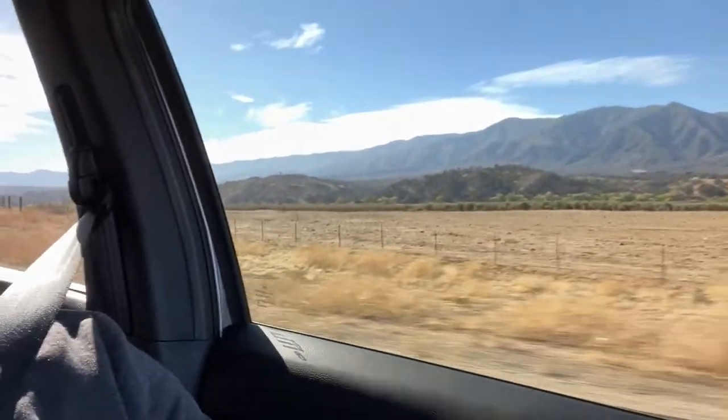Hi everybody. I'm driving again — there's California, that's what California looks like. It's November 1st, and I'm driving the Honda Passport about 300 miles today.